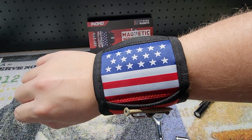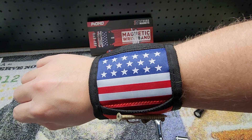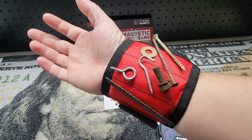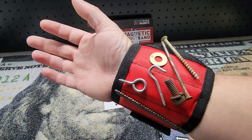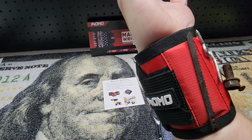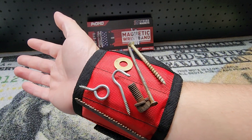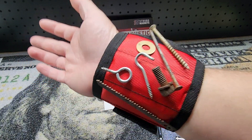Hey guys, for this video we're going to take a quick look at this patriotic Enomo magnetic wristband. They were nice enough to send me this for free so I can make a video showing it to you. It has this little velcro strap on it so it's nice and adjustable, and a lot of magnets hold everything in place.